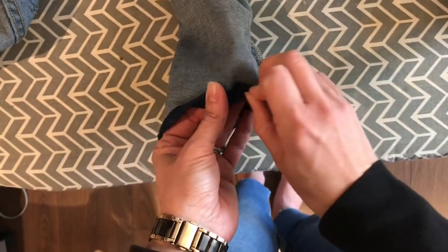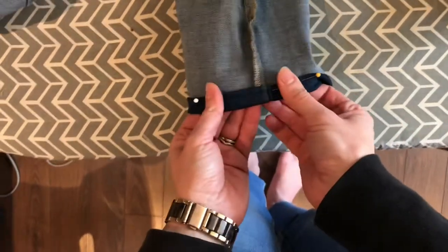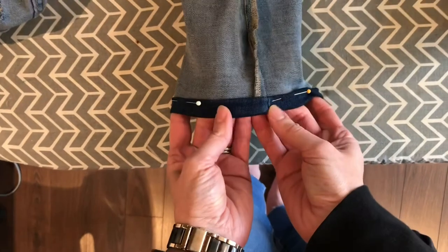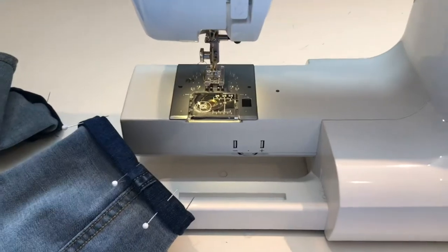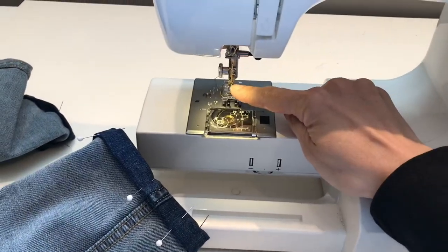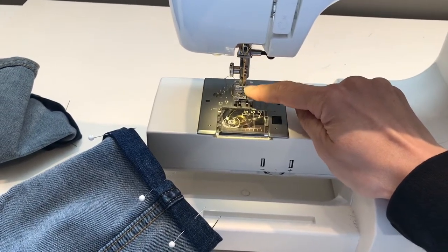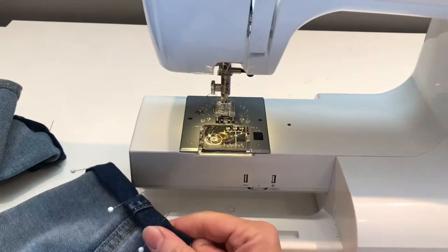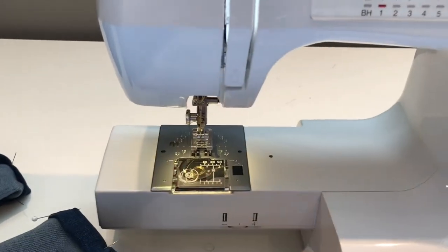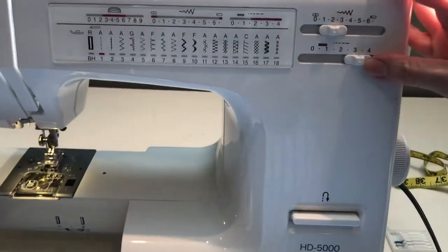Fold it back up along that pressed edge and pin it in place. Give it another press to hold both hem folds in place so it's nice and smooth for the top stitch. When you're ready to machine stitch your hem, make sure your sewing machine has a denim needle in it. I'm using a size 18 machine needle — it's thicker with a larger eye to accommodate the bulk of denim fabric — and denim weight thread as well. I have it on a straight stitch and I'm going to increase my stitch length a little.